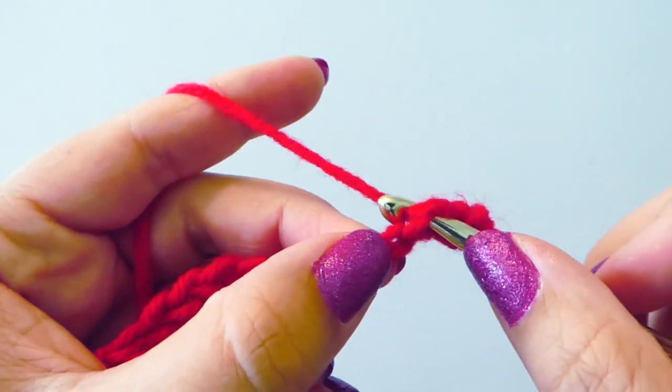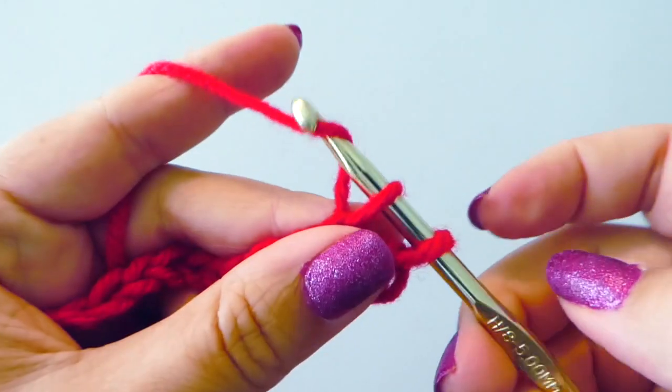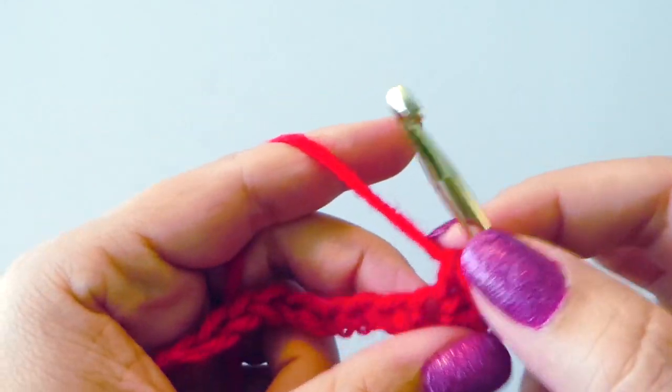Insert our hook, yarn over, pull through, and then pull through both loops.